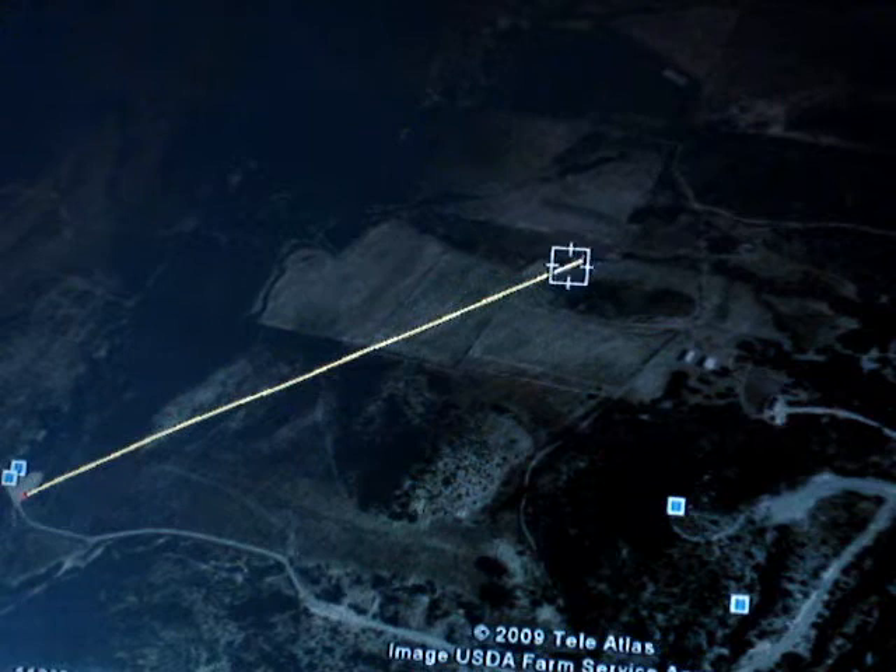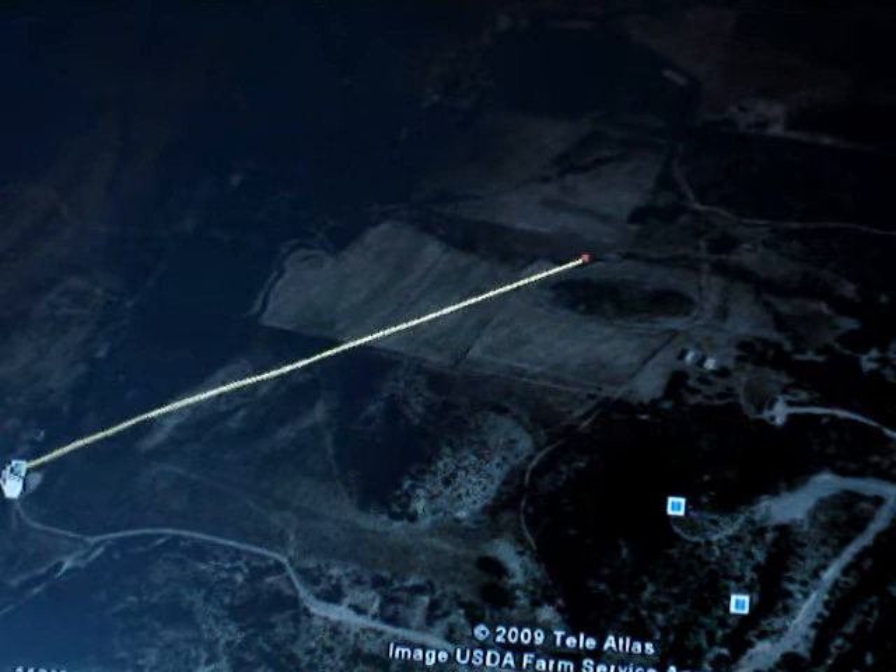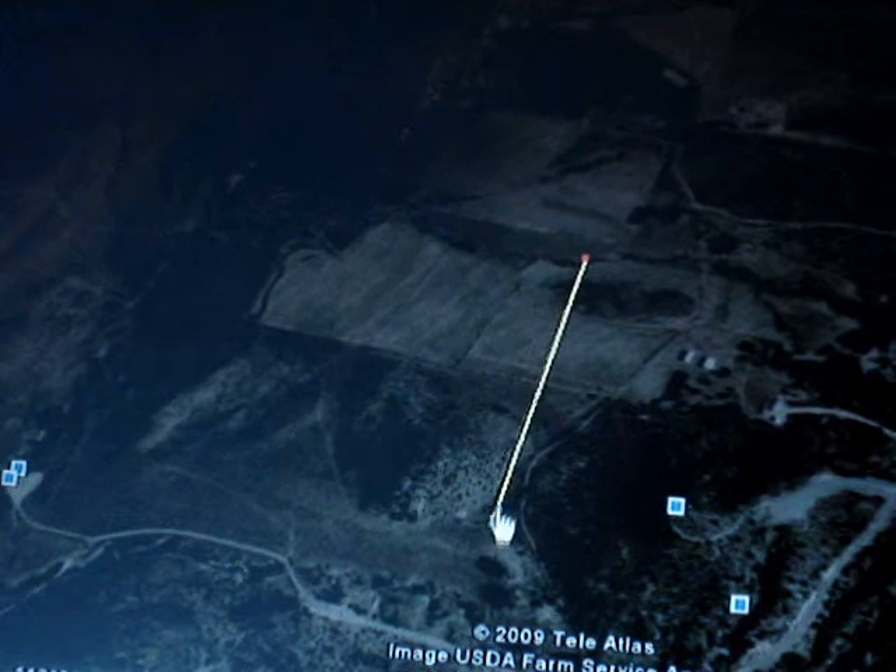We're at Mountain Meadows. This line indicates 0.6 miles. So here's where the memorial is. And here are these hills. This is, I believe, where the original California Road was.